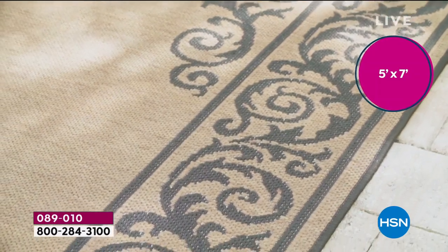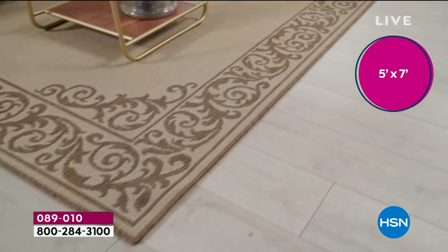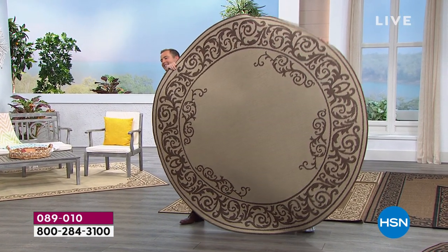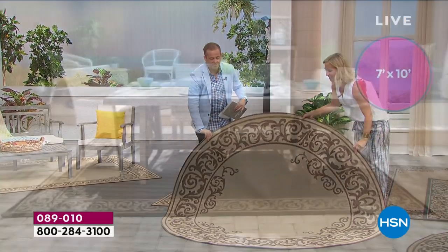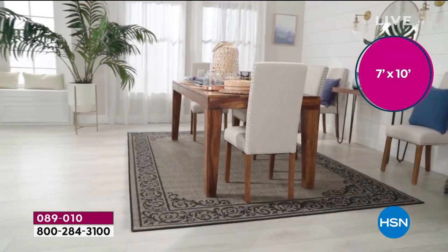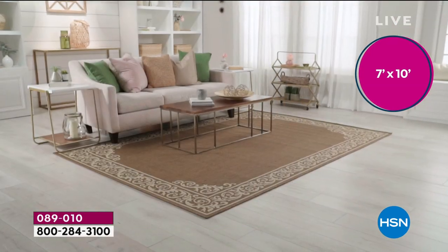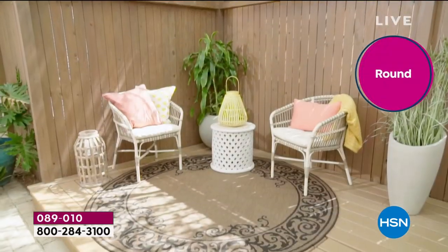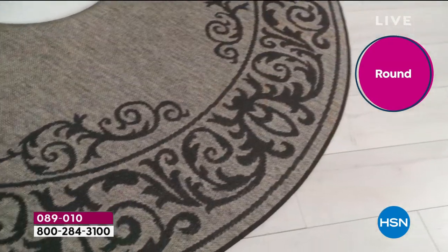It's hard on TV to really showcase the size of things, but this round is six foot six — really big. Indoors or outdoors, a lot of folks are actually picking up a couple. You're going to love it with modern, transitional, or traditional furniture. Our video takes us through all different styles of home, and indoor and outdoor they look equally as great. It doesn't matter where you're using it — it just elevates, lifts, and finishes it off. That's the finesse of what a rug brings.